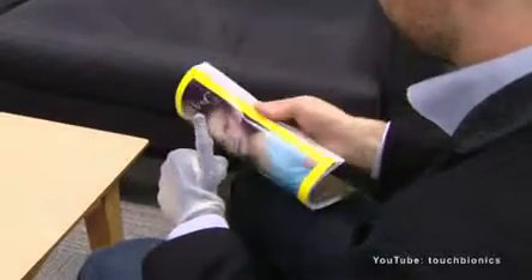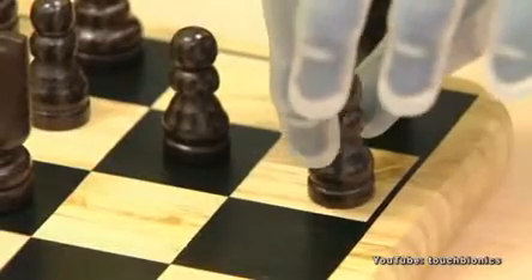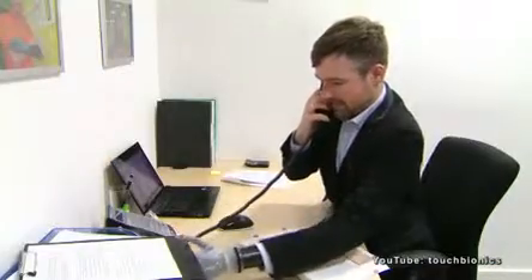This is the new Island Ultra Revolution. It works really, really well. It now has more dexterity in terms of it can move the thumb.